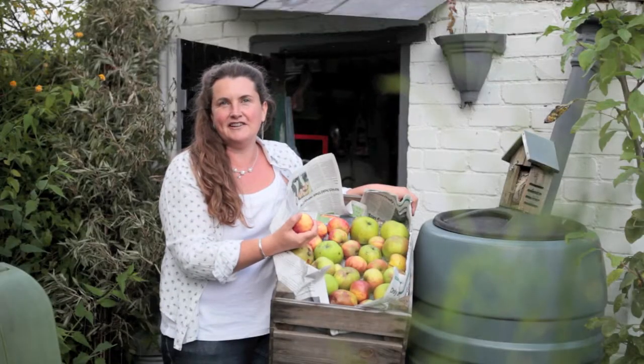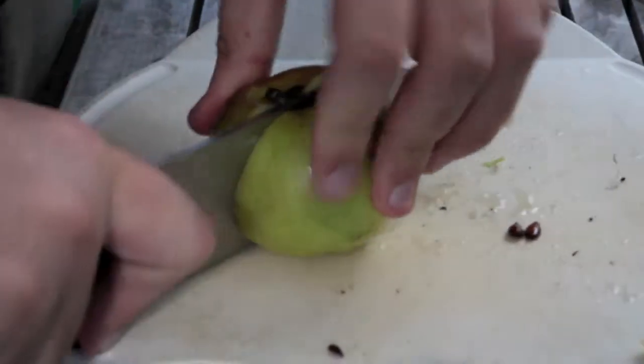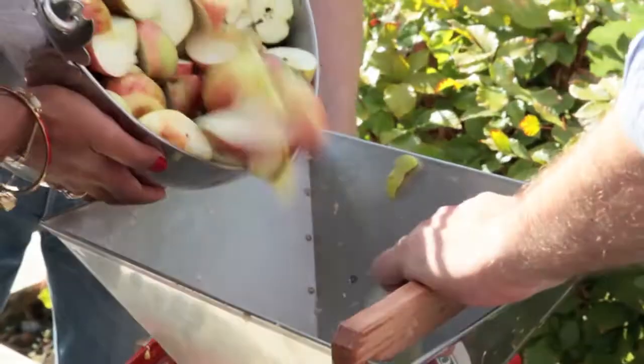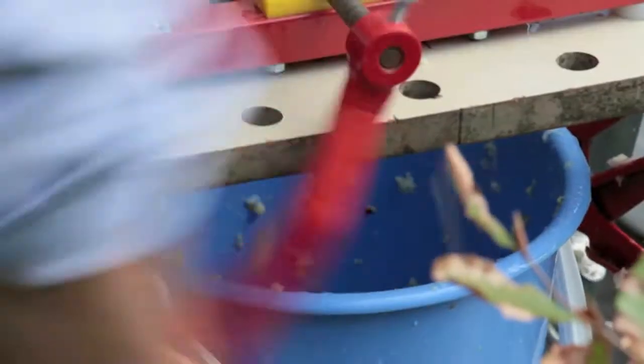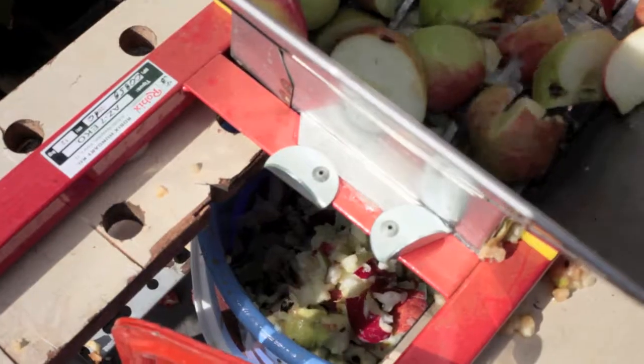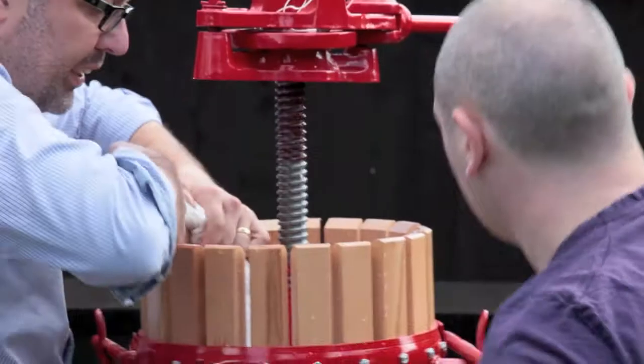To make the cider, the first thing we do is wash the apples. Then we cut them into quarters, cutting out anything that's really damaged or has got some maggots and worms in. Then we take the quartered apples, put them in the crusher, winding it by hand and it just chomps its way through the apple, leaving us a really fine mush that we can put straight into the press.